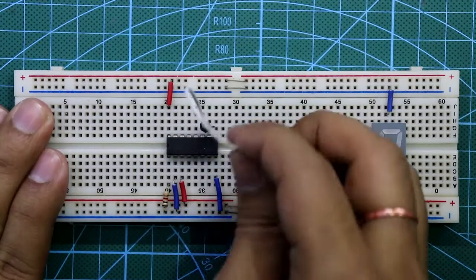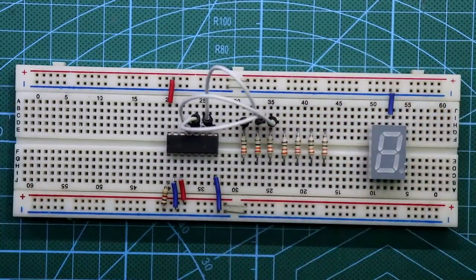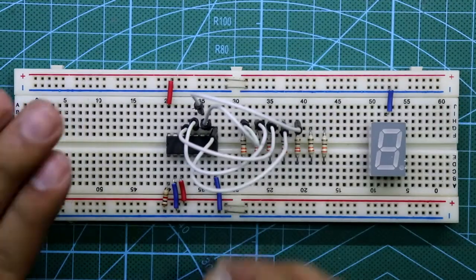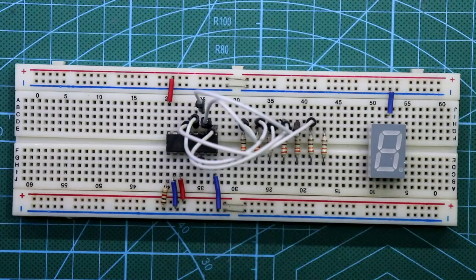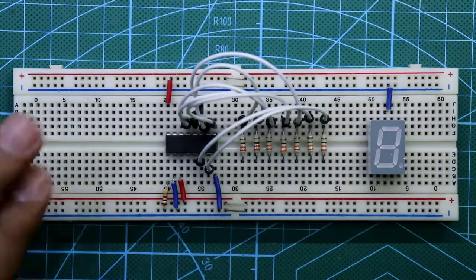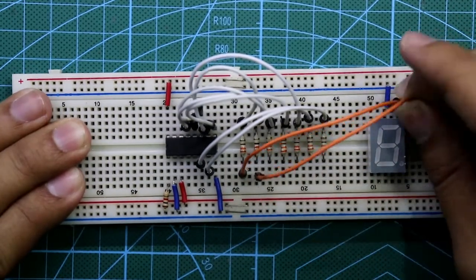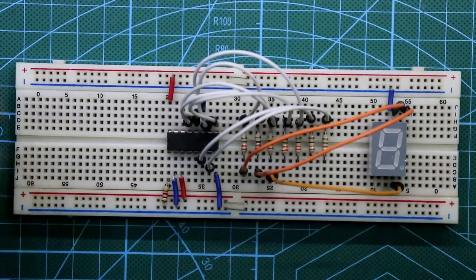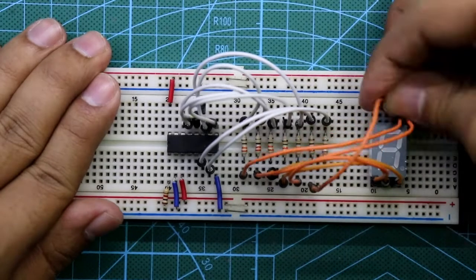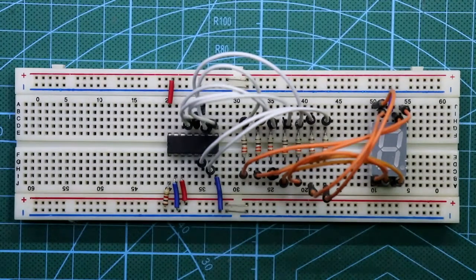Pin number 10 is connected to the first resistor, pin number 12 is connected to the second resistor, 13 is connected to the third resistor, pin number 9 is connected to the fourth resistor, pin number 11 is connected to the fifth one, pin number 6 is connected to the sixth resistor, and pin number 7 is connected to the seventh resistor. These resistors connect to pins A through G of the seven-segment display. Our display is now connected.